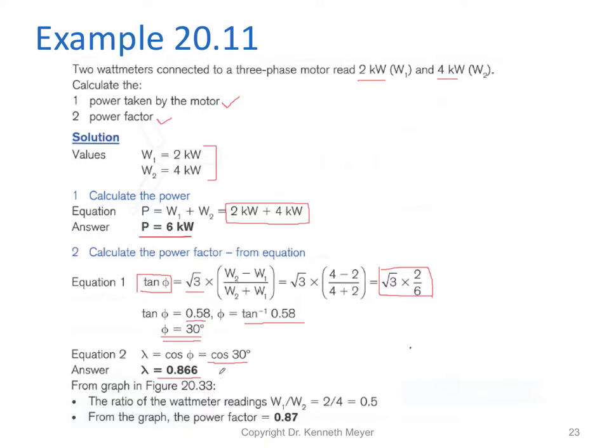Going back to the previous graph, we can work out the ratio W1/W2 = 0.5, and reading the power factor off the graph gives approximately 0.87. I hope that's helped you embed the two watt meter method for both measuring power and determining power factor.